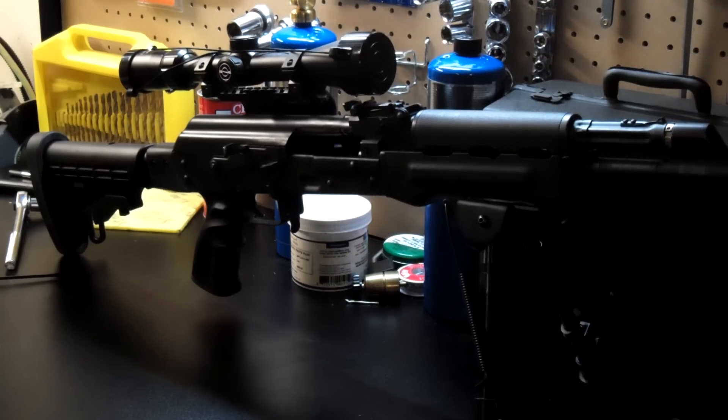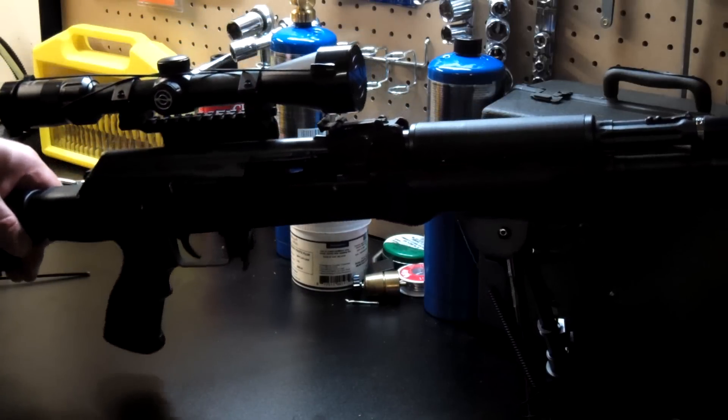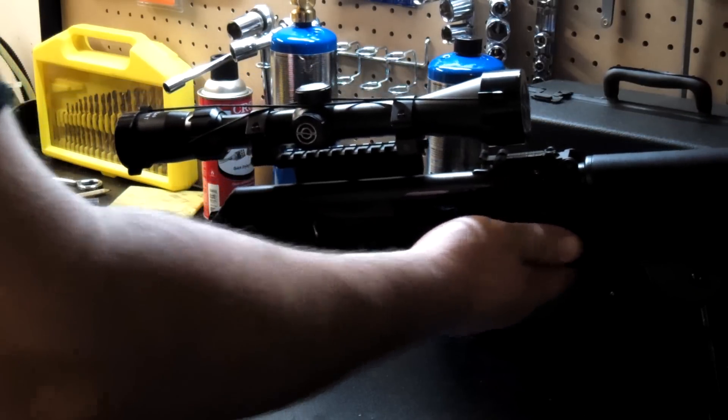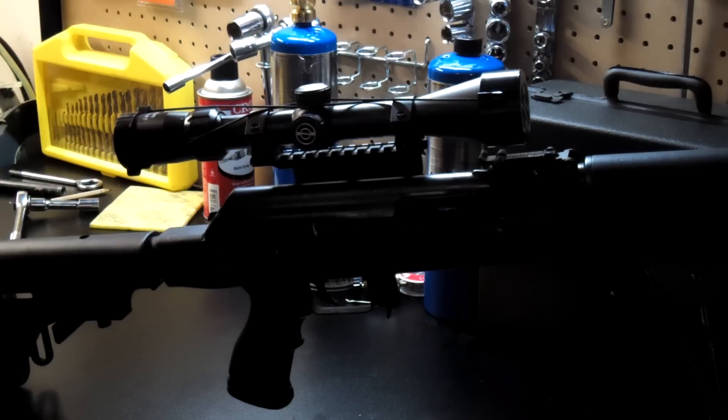Hello, I'd like to show you my solution for installing a tactical stock on Yugo's Zastava M77. It comes from the factory with the thumbhole stock, and many people don't like it, so they look for a solution.